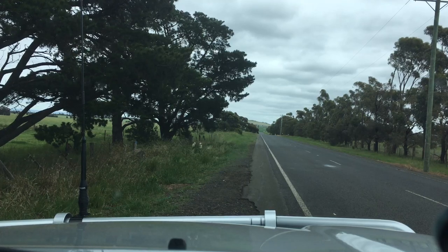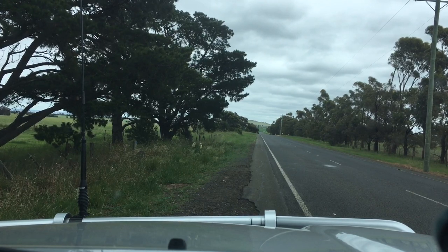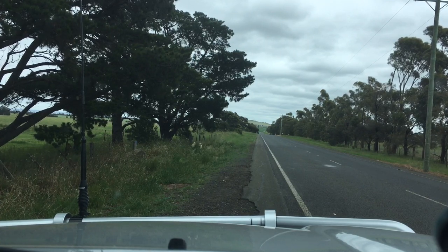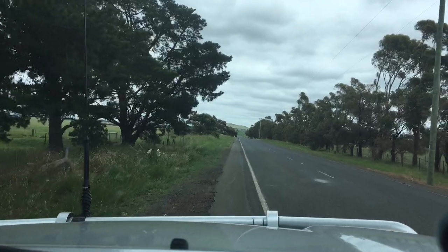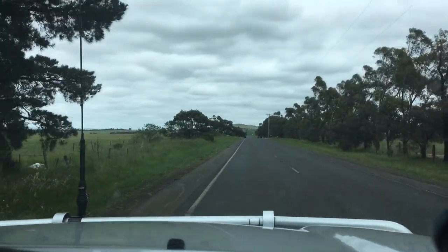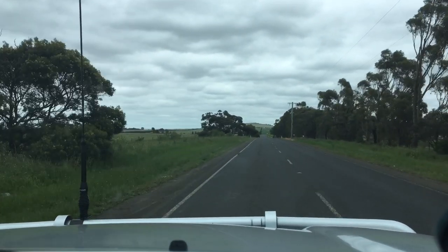Hey guys, important reality video in regards to suspension. Obviously a lot of people watching are driving Land Cruisers, Prados, Hiluxes, whatever the case may be. I'm going to talk a little bit about suspension but also demonstrating a bit to do with the comfort of the ride.